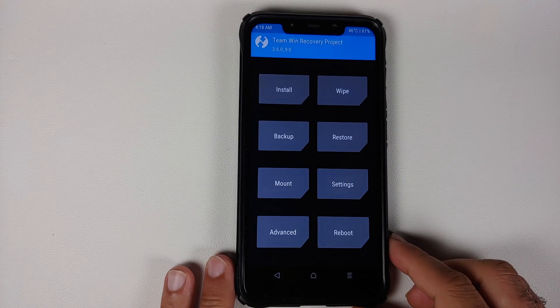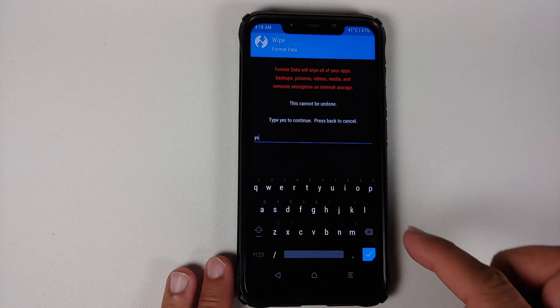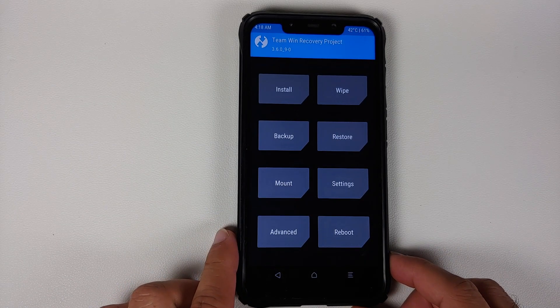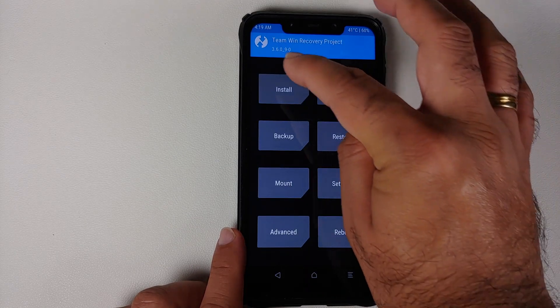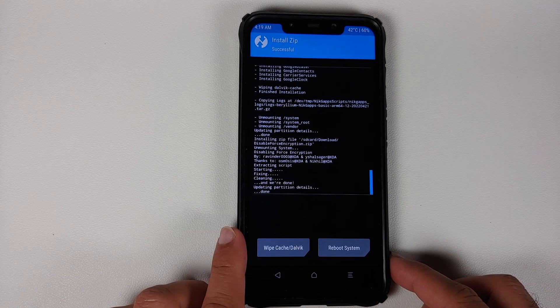For those whose device was encrypted, perform a format data: go to Wipe, Format Data, type yes, and tap the checkmark. Note that format data will wipe all pictures, videos, and anything important, so make sure you have a backup. For those whose device was decrypted like mine, go to Mount, ensure Vendor is mounted, then go to Install, select Disable Force Encryption, and swipe to confirm flash.